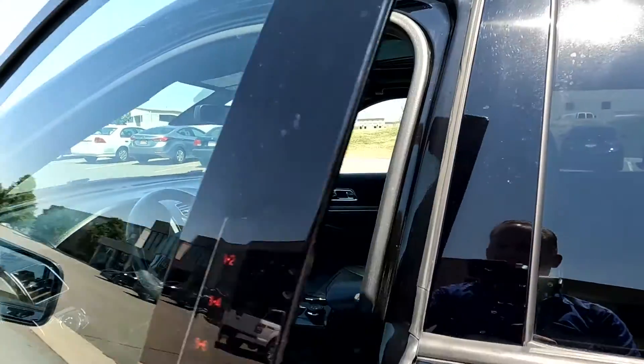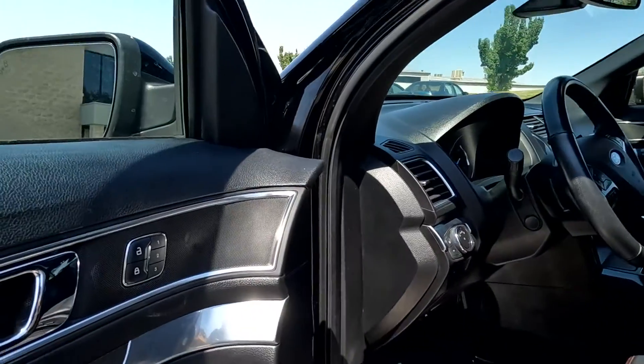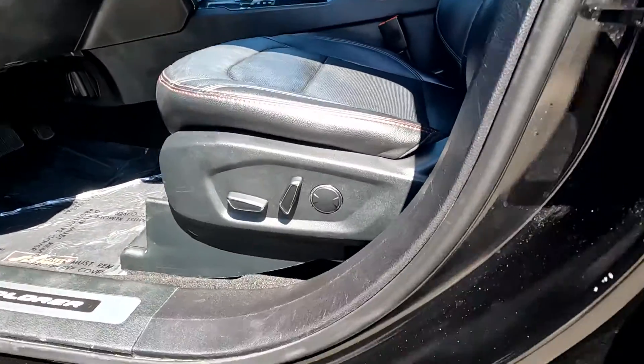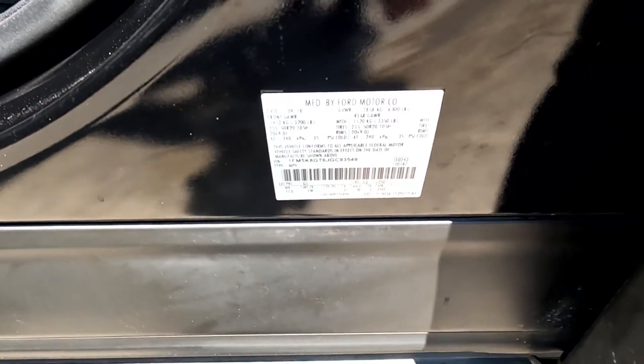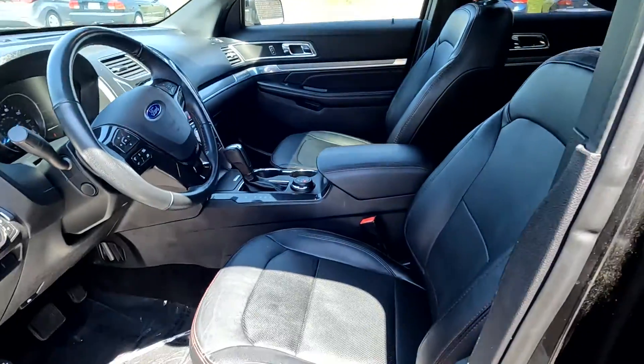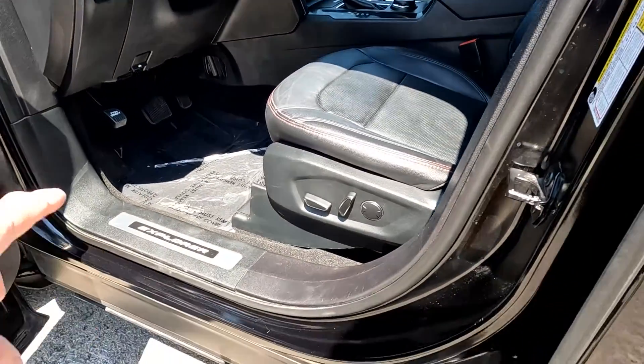It does have keypad entry — I use that in my F-150 all the time — along with three driver presets. Coming down here, there's your VIN; 3549 are the last four digits. These kick plates right here are illuminated.